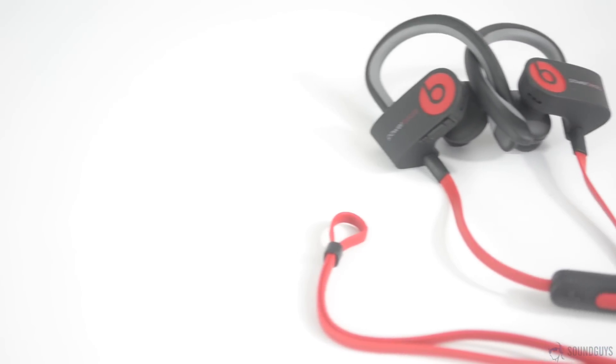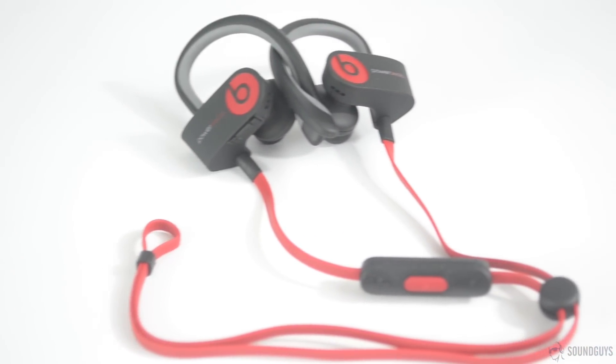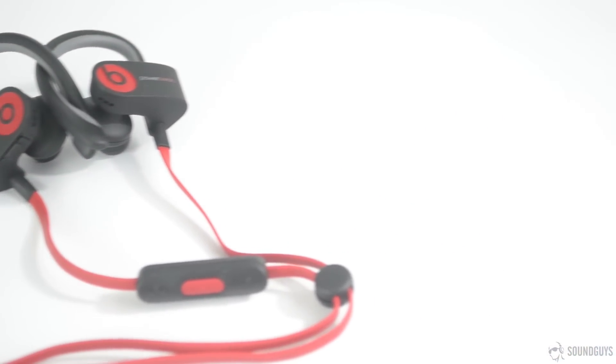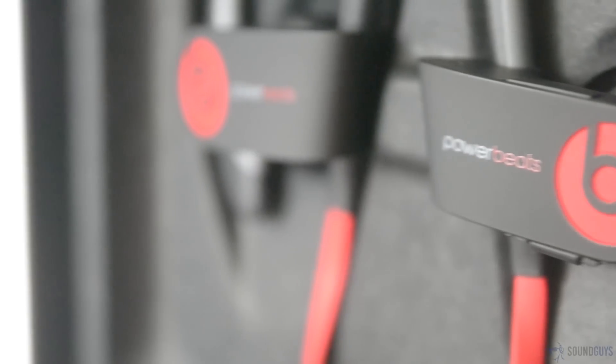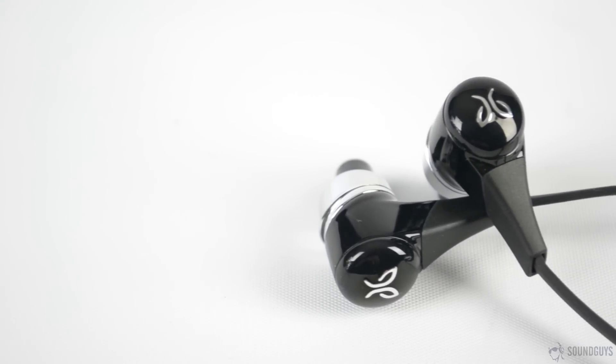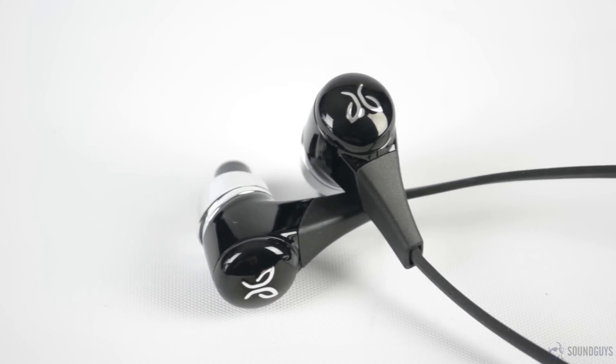In terms of build quality, both of these are fairly tough. The Powerbeats 2 are IPX4 certified water-resistant. Those used to seeing much higher IPX numbers on Bluetooth speakers are probably wondering what this could possibly protect against, and the answer is simple: sweat. Though Jaybird doesn't put a number on it, the Bluebuds X are also sweat-resistant, and Jaybird goes so far as to issue a lifetime warranty against sweat-related damage. The actual IPX4 rating on the Powerbeats 2 does give them the win in this category, but this was almost too tough to call.